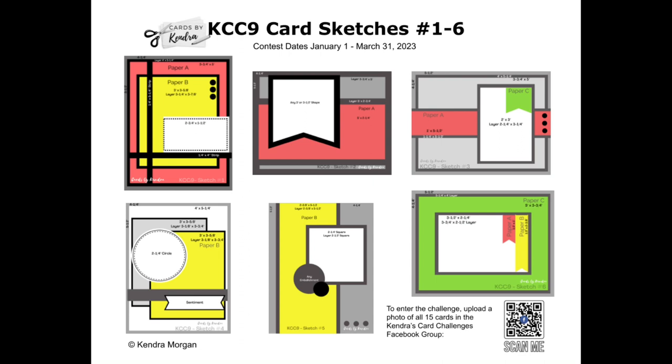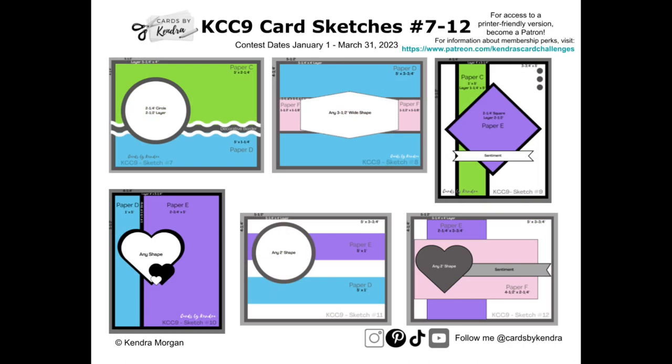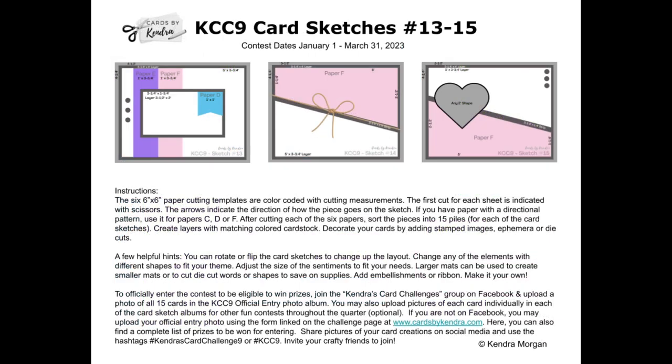You can decorate the cards with whatever stamps, dies, ephemera, or embellishments that you'd like, following these sketches. This challenge is not company specific, which means you can use whatever supplies you have in your stash. It's a great way to use up those paper pads and get a set of coordinating cards in the process. If you use a paper pad that has 24 sheets, that means you can make 60 coordinating cards.